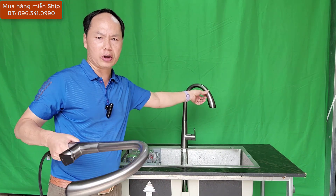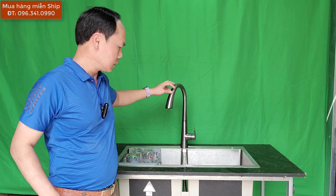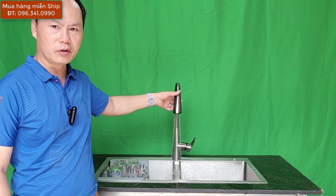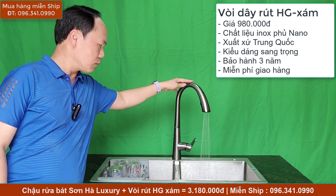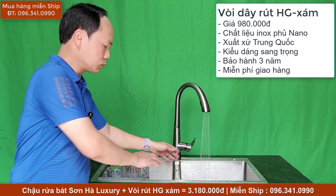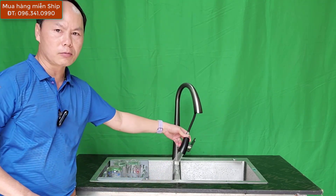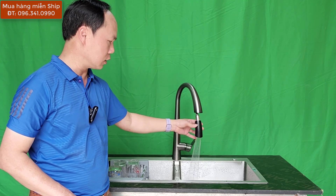Yến Sơn Hà cũng đã lắp thử một chiếc vòi như này lên cái chậu rửa Sơn Hà Luxury. Mở nước này - đây là một chế độ vòi các bạn nhé. Chúng ta rửa sen đây, và chúng ta rửa bên này, rất là tiện ích. Chiếc vòi này khi cần, rút ra để vừa lau rửa bồn, vừa lau rửa cái chậu rửa bát này - rút ra và chúng ta lau rửa thoải mái các góc cạnh.